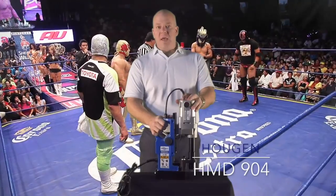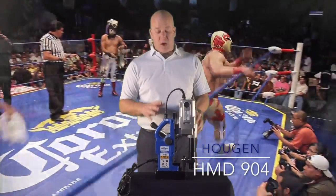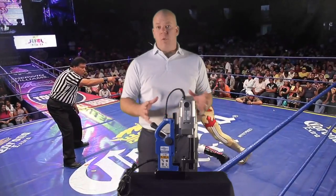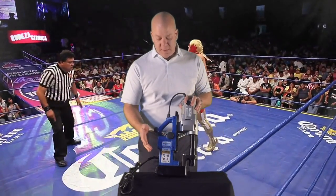Mitch here at Brunswick Industrial. Things are pretty busy, but we have a couple minutes to talk about the Hogan HMD 904 Mag Drill — the most popular model of the Hogan Mag Drill family.